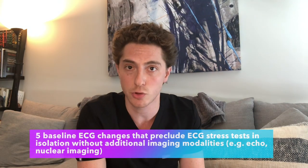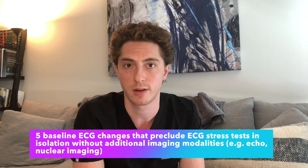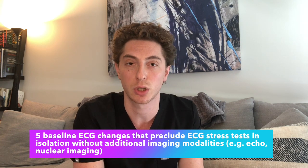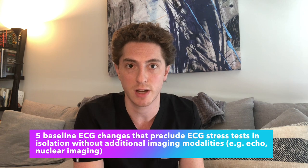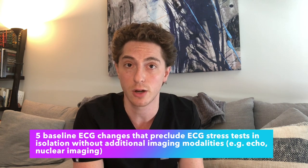For younger medical trainees, there are five different things on EKGs that preclude using an EKG stress test in isolation without an additional imaging modality like an echo or nuclear imaging. These are things that change the EKG at baseline to make ST depressions extremely difficult or uninterpretable. Things like a left bundle branch block — just as when you try to diagnose a STEMI in someone who has a left bundle, it makes the stress test almost uninterpretable.